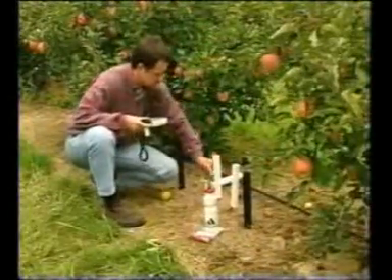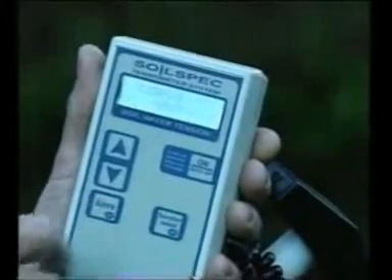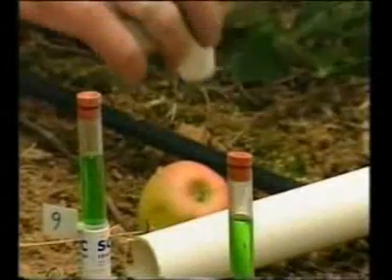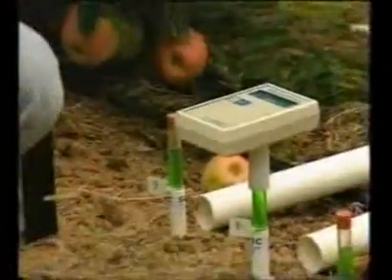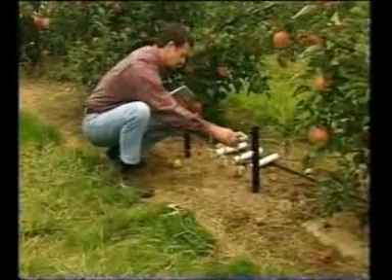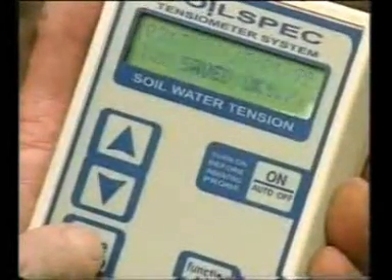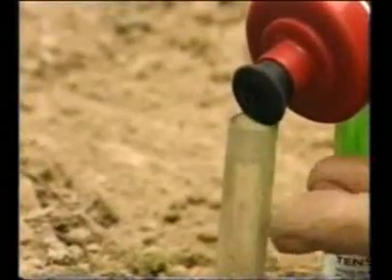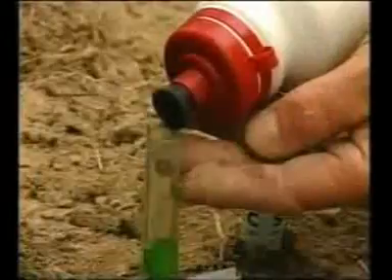It is generally recommended that you take a set of readings two or three times a week, and possibly more frequently during critical growth times. If you're using the computer gauge, first clear any previous readings from the memory. Make sure the needle is vertical before pushing it into the rubber stopper, otherwise the needle will be bent as it goes in. For the standard gauge, simply note the tensiometer number and the reading. For the computer gauge, enter the tensiometer number and save the reading — the gauge will automatically save the date and time. Check the water level in the tube and top it up as required. Stoppers should be changed once a month. Repeat this for each tensiometer on site.